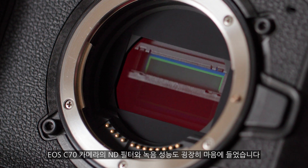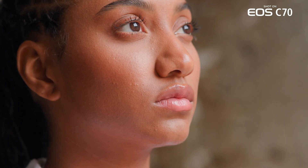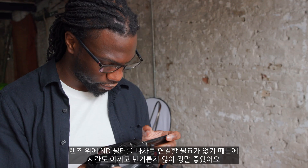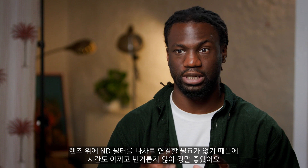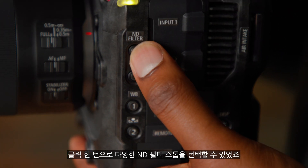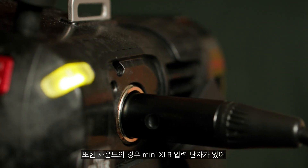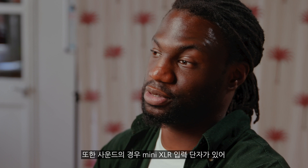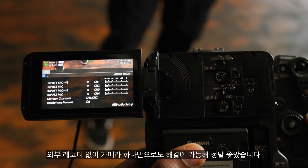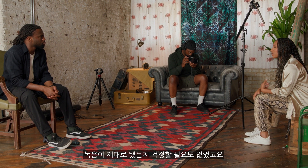The ND filters and the sound recording abilities were two of my favorite things on this camera. I love the fact that I don't have to screw on an ND onto the top of a lens — it saves me time and effort. Being able to click through the various stops of ND, beautiful. With sound, getting mini XLR inputs is brilliant. It means I don't have to worry about an external recorder — everything can go straight into the camera.